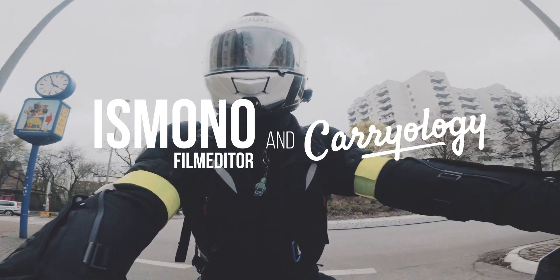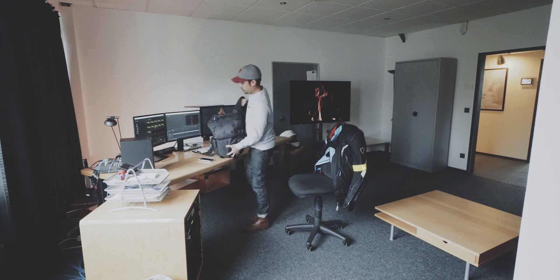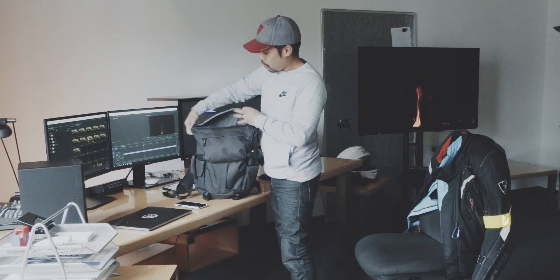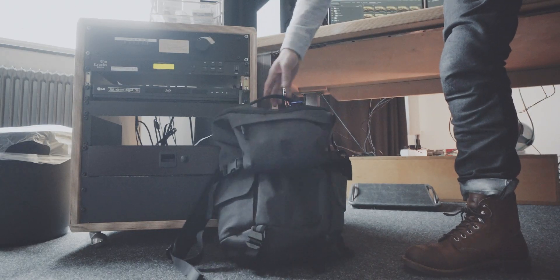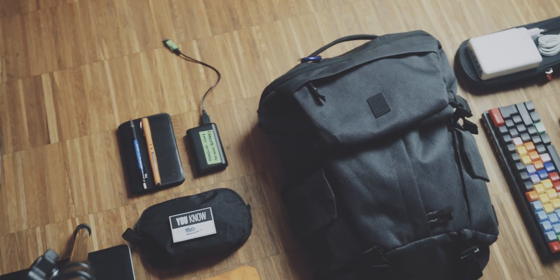I have been reviewing the Chrome Industries Summoner Carry On Backpack that is part of the Modal Collection. This is the Everyday Carry Backpack of that collection. I was kind of disappointed with the last Everyday Carry Backpack that I reviewed, so I was really hoping for a better EDC backpack. Did this one deliver?